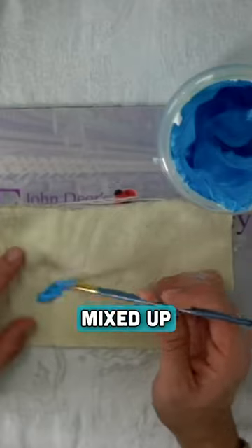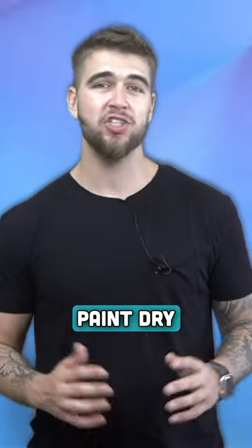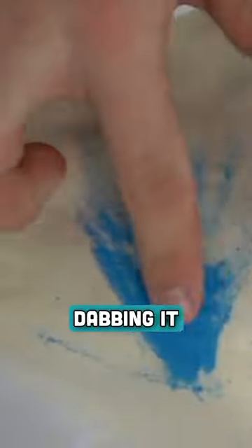Once the paint ingredients are all mixed up, we can begin painting onto our fabric. After you're finished, be sure to let the paint dry anywhere from 6 to 12 hours. You can test to see if it's dry by simply dabbing it with your finger.